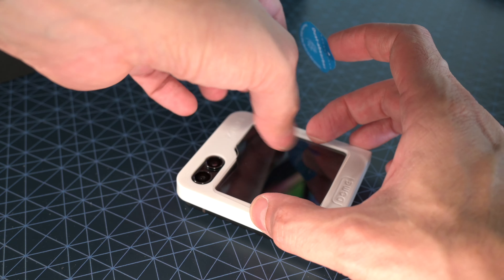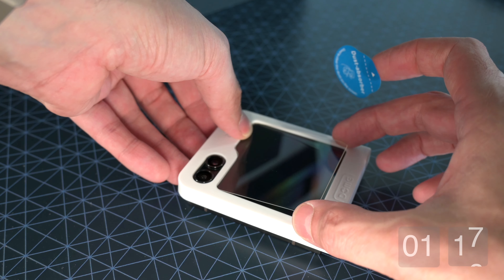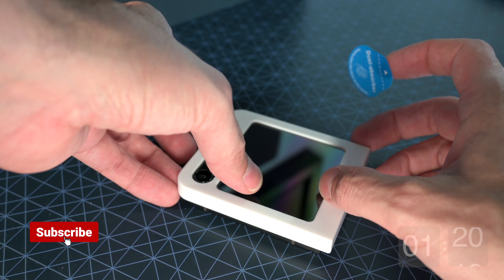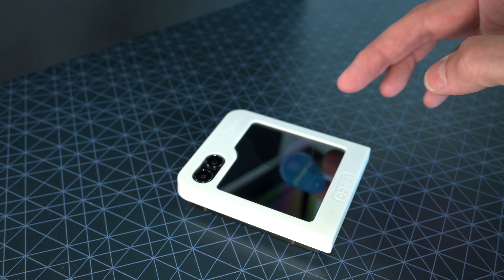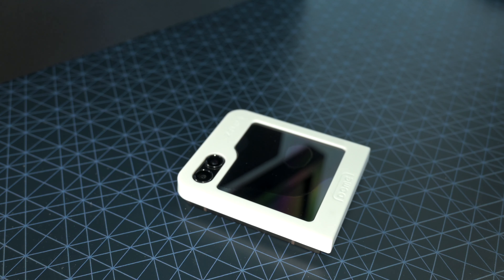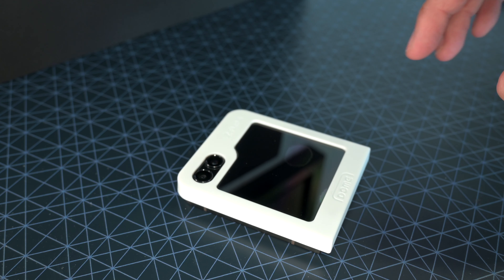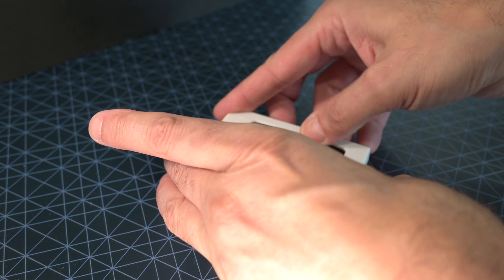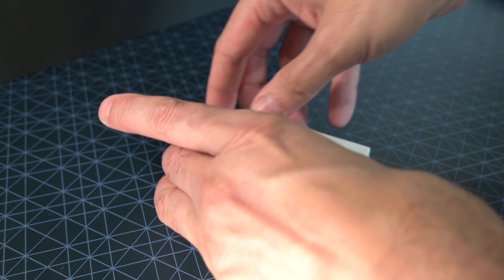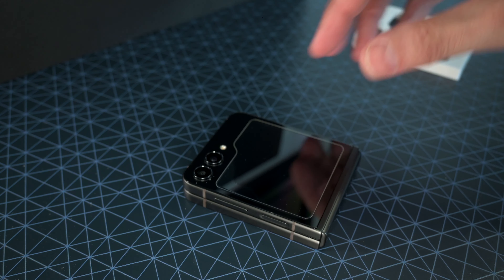Literally you just drop this in from that end first — it took me a while just to work that out. What I did was drop it in, touch it on one side and it started to spread across. As soon as I lifted that guide off it just dropped into place beautifully and I couldn't have asked for better. Trying to sort that out manually I'd have gone nuts because it's just been really difficult. They really thought about that, which is perfect, and it fits around the screen protector beautifully as well.